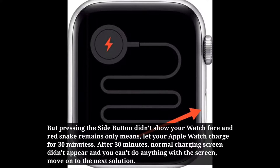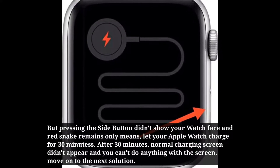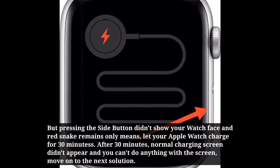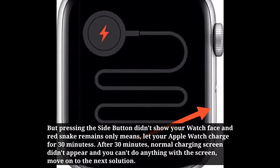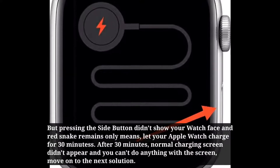But if pressing the side button didn't show your watch face and Red Snake remains, let your Apple Watch charge for 30 minutes. After 30 minutes, if the normal charging screen didn't appear and you can't do anything with the screen, move on to the next solution.